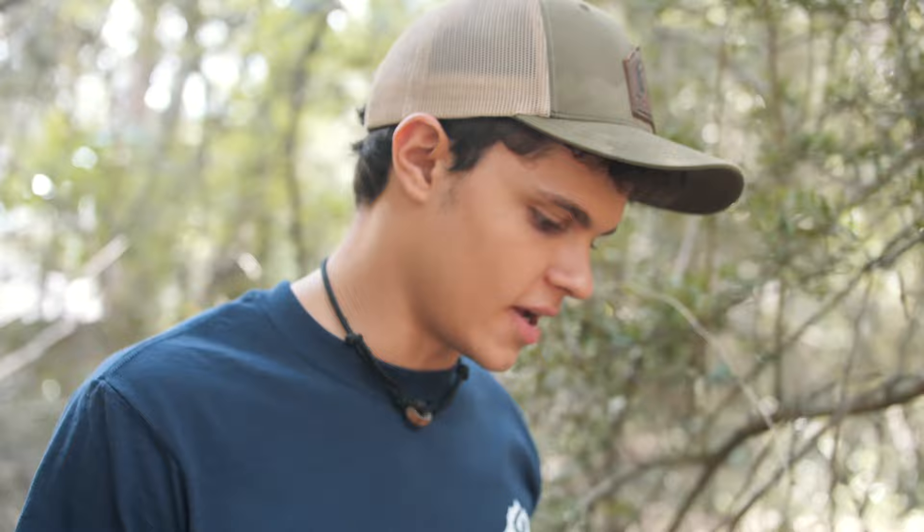Okay guys, here we go. Perfect. So you can go ahead and pick your needles from a huge full-grown tree, but I have a feeling this little sapling might even be more tasty since it's so young and fresh. Let's give it a go and see what it tastes like.